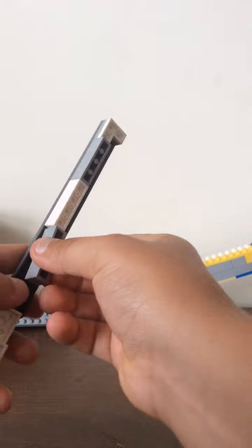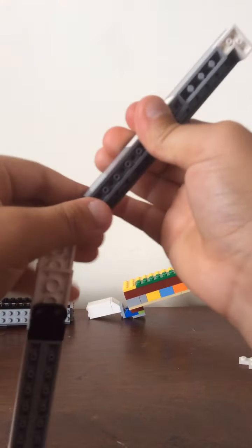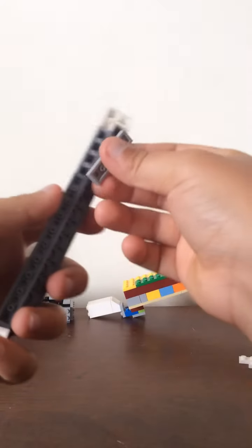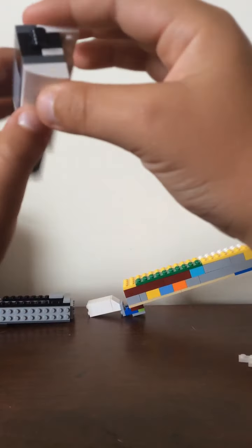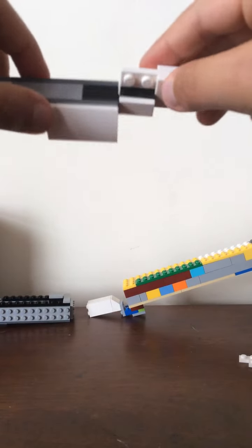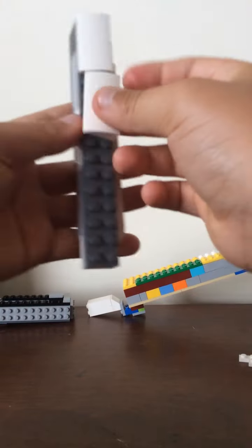I'm going to take this piece right here, connect it in here. Then we have to build the top now, so we're going to close it and hold it like that. We're going to have these pieces that look like that, and we're going to have them like that, super easy. Put some closes, then take another one.